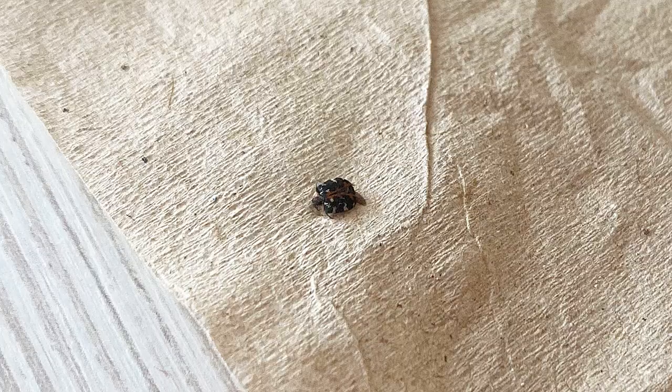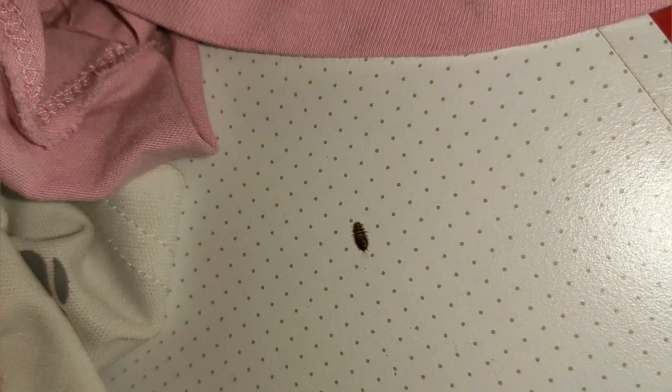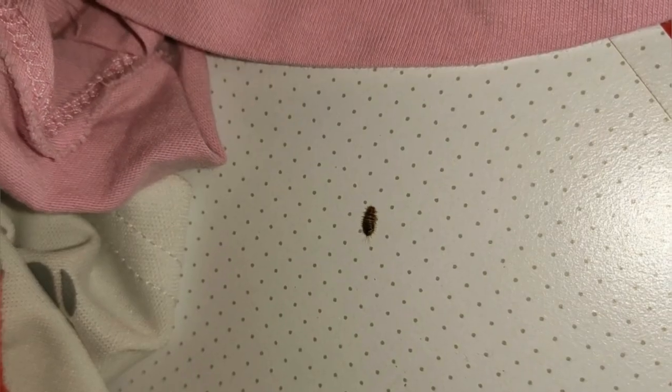If you find such bugs at home, be prepared to encounter their hairy offspring. And don't worry too much — these beetles usually do not reproduce in large numbers in living apartments and special measures to exterminate them are not required. It's enough just to kill those that you accidentally come across.